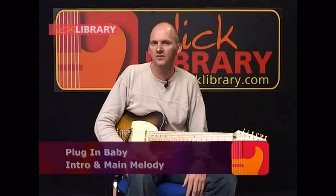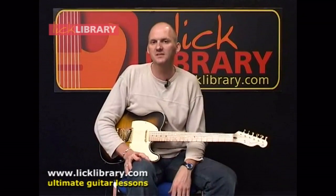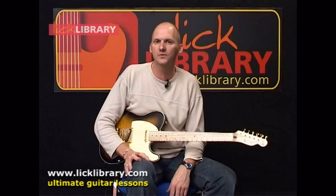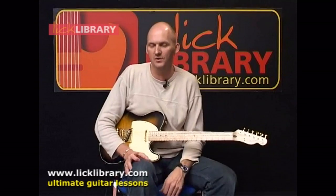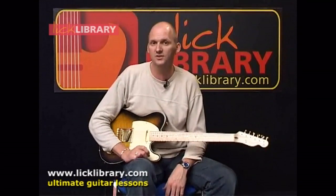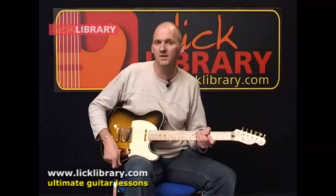Now we're going to take a look at Plug-in Baby, and we're going to kick things off by looking at the intro melody — this is the main melody that is repeated at various points throughout the tune. I'm going to play it in two halves for you, and then I'll play the whole of the intro section so you can hear exactly how the parts fit together. Here we go.